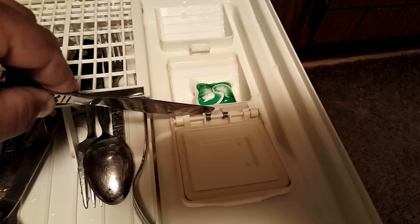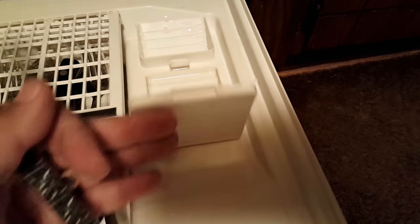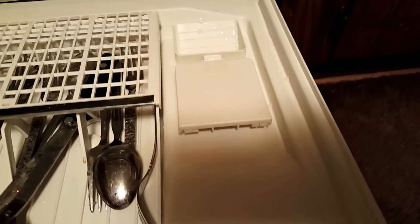I wrapped it around a second time and now there is spring tension on the door so that your dishwasher will work correctly.